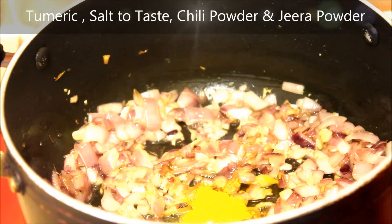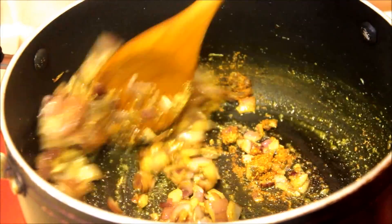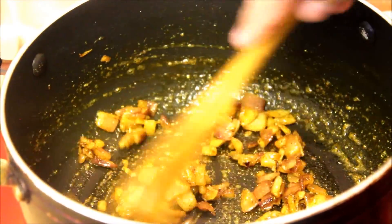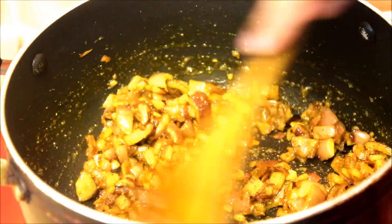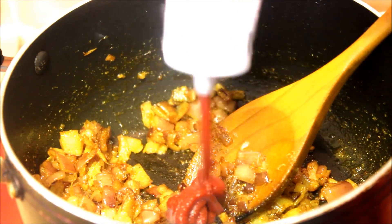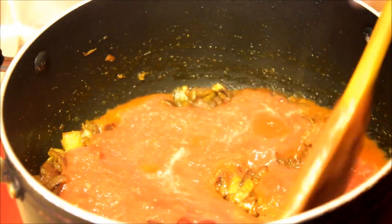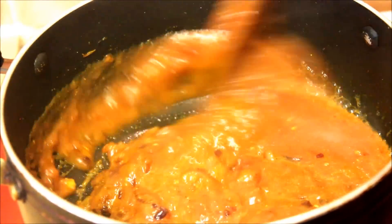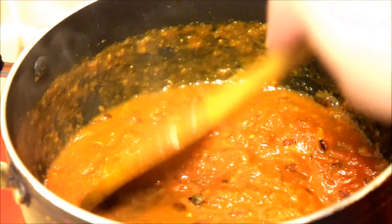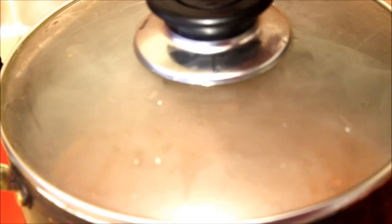Next, add all the dry ingredients to the pan and give it a good mix for 30 seconds. Once everything is nicely combined, add the tomato paste followed by your pureed canned tomato and give it a good mix. Cover with the lid and let it cook for three minutes.